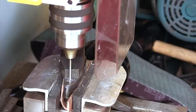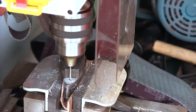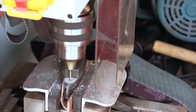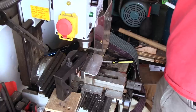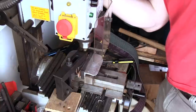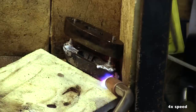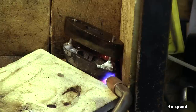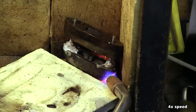Rivets are used to attach the pommel to the upper guard. This requires that the holes are completely aligned. To make sure that the guard does not move against the pommel, the two pieces were glued together before drilling the holes. The rivets are made from one-eighth inch round steel and brazed to the pommel using a portable torch. I needed multiple attempts to get the rivet successfully brazed since controlling the temperature can be difficult.